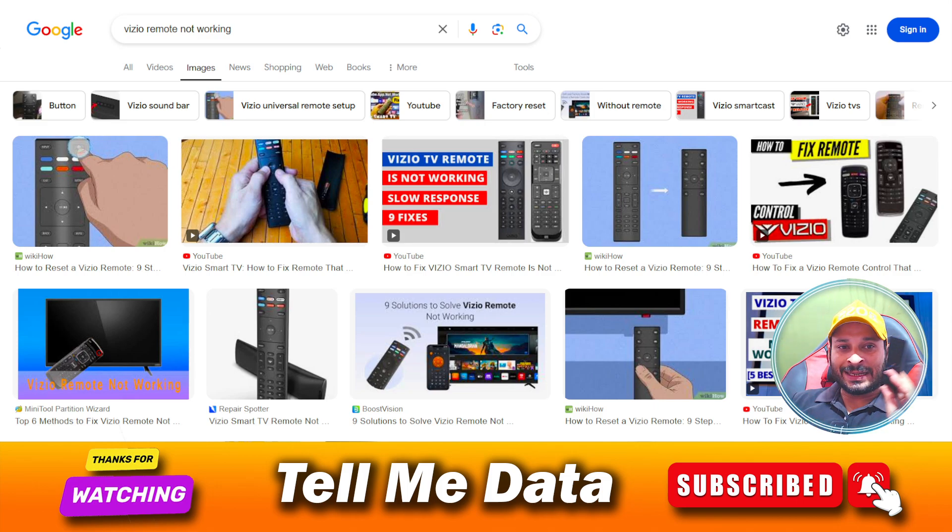If you are still not getting this kind of light even after replacing the batteries, that means your remote is totally dead and you need to replace it with a new one. Get a new remote and it will work for you.